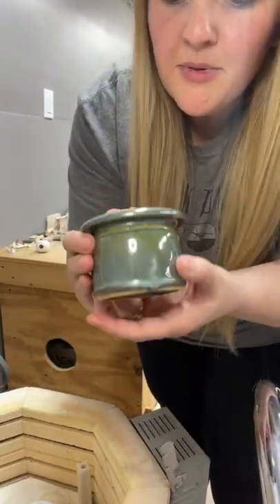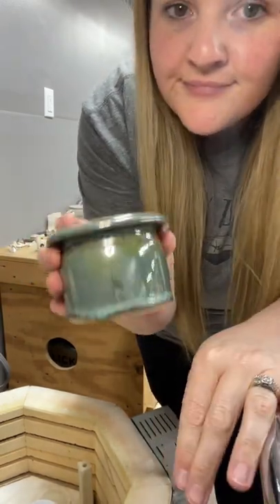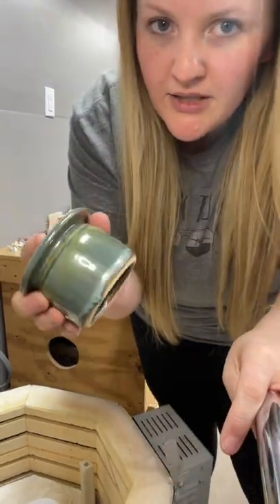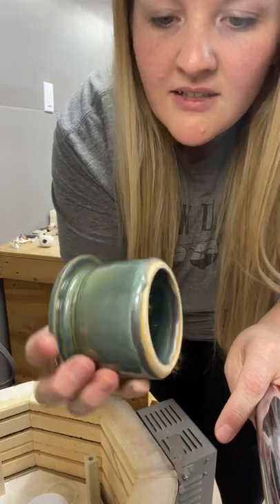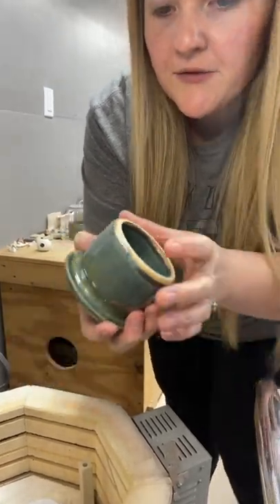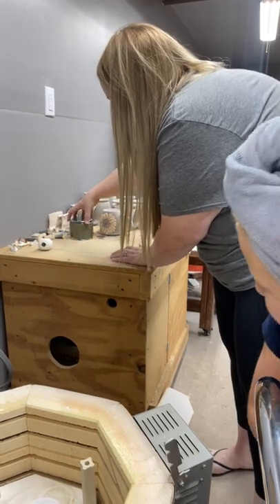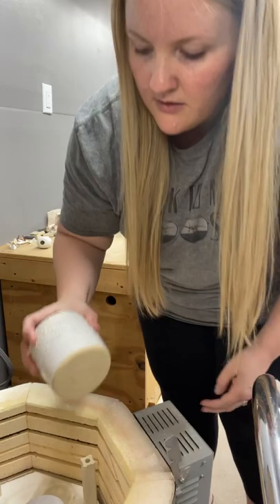So here is — I'm pretty sure that's gunmetal green. The lid turned out okay. I don't think I can salvage that. We're going to try, but it may just be one that we use at home, because that one drips. It may not even fit in there with that drip on it. Well, it does, but that may be a loss. That's okay — it's the name of the game.